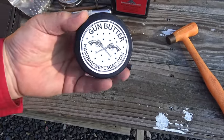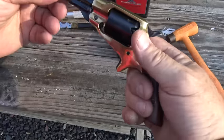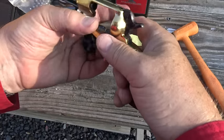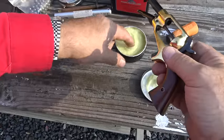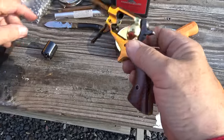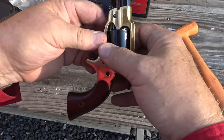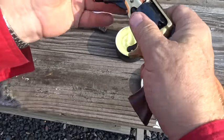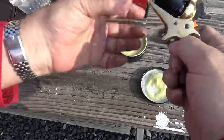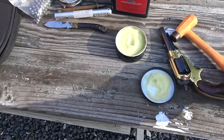Before I load them, I'm going to grease the base pin and arbor with gun butter, a lube made by Blackie Thomas. Blackie has an excellent YouTube channel, so if you're not familiar with them, you really should be. I'm going to remove the cylinder and put some of this on the pin, then put the cylinder back in. We'll see how that carries us through with keeping it from binding up from the fouling.